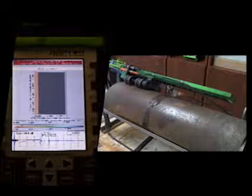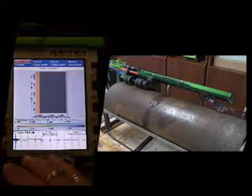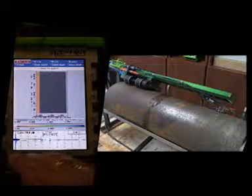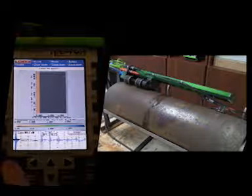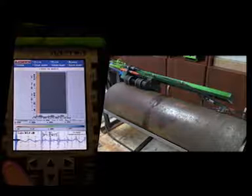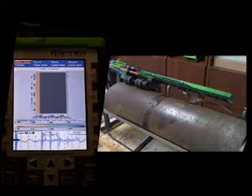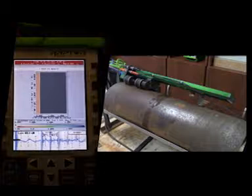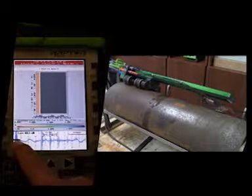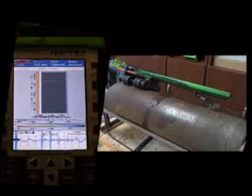If you need to adjust anything, simply press the Freeze button — that'll stop the scanning where it is. You can make the adjustments as necessary. In this case I'm going to adjust the gain up to about 65 dB to give us a better image. Then press Start Scan again and it'll continue. I notice now that my blocking gate is into the material itself and some of the echoes, so we need to stop that and adjust it.